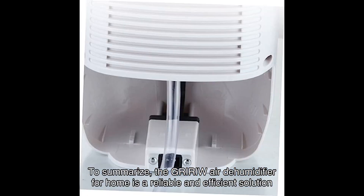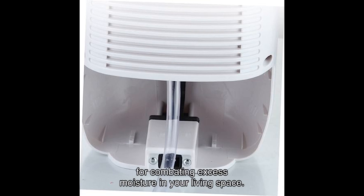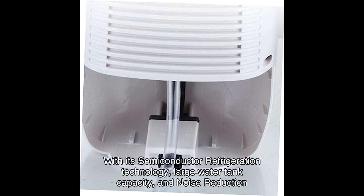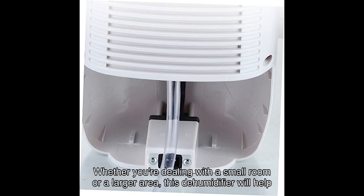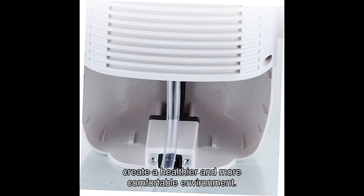To summarize, the GRIW Air Dehumidifier for home is a reliable and efficient solution for combating excess moisture in your living space. With its semiconductor refrigeration technology, large water tank capacity, and noise reduction design, it ticks all the boxes for a high-quality dehumidifier. Whether you're dealing with a small room or a larger area, this dehumidifier will help create a healthier and more comfortable environment.